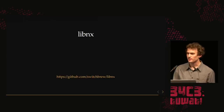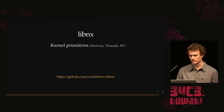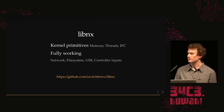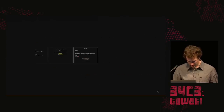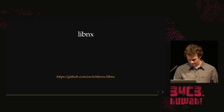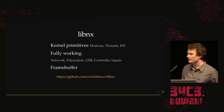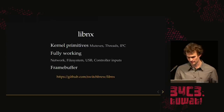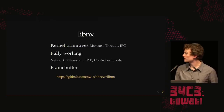What we really care about is homebrew. We've made LibNX, a user-mode homebrew library. We provide all the kernel primitives — you can create threads, use mutexes, talk to other processes using IPC, with nice wrappers for everything. We have a fully working network file system, USB host support, and controller input working. We have the framebuffer working too — that took a really long time, our friend Jellows8 worked on it for about two weeks full time. They're running an Android Binder IPC interface inside their own IPC interface — pretty crazy, but we have it working, and we're pushing updates so anyone can use this now.